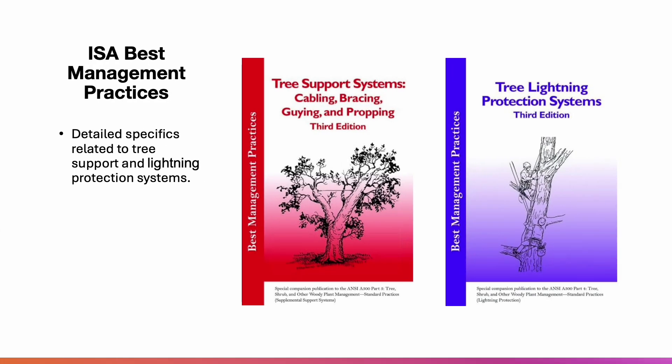Tree support systems — whether cabling, bracing, guying, propping, or lightning protection — all play a vital role in tree preservation. When installed and maintained properly, these systems reduce structural failure risk and extend the life of valuable trees. For more information, refer to the ANSI A300 standards and ISA best management practices for cabling and lightning protection systems. Thank you so much for watching. Please hit the like and subscribe button if you haven't yet, and stay tuned for Chapter 10.